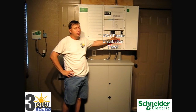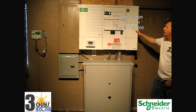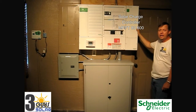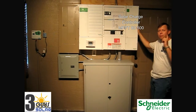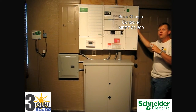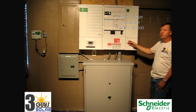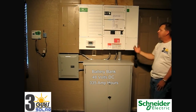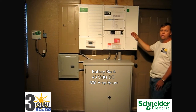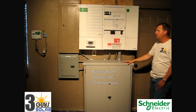We also have our DC breakers here at the bottom. This is the Kinex XW MPPT 80 amp charging 600 volt charge controller. This charge controller is taking the PV voltage from the roof and amperage, converting it from 600 volts DC down to 48 volt DC and charging the batteries. The display screen is smart enough to take the excess energy from the solar that's not needed into the battery bank and sell that out to the grid.